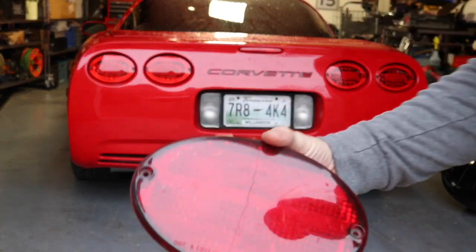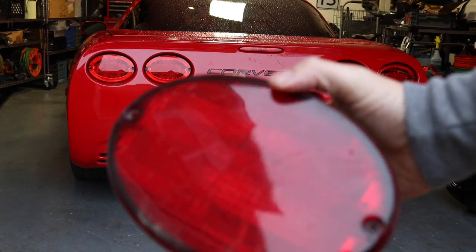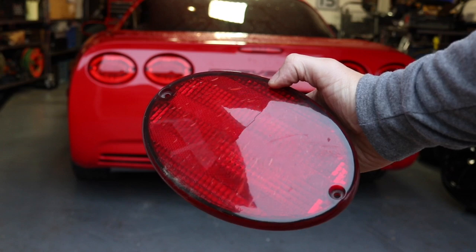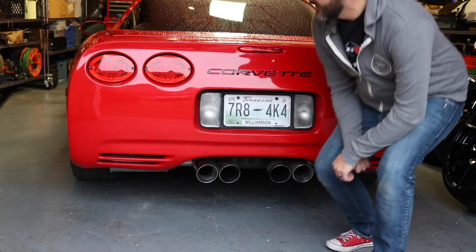The previous owner had put blackouts on held in with tape, and when I went to pull that off you can see the cracks — these were non-repairable. This was something I honestly couldn't leave on the car. They were starting to take on water, so now I've got this little bit of extra.